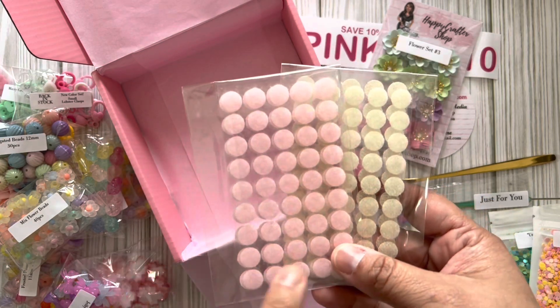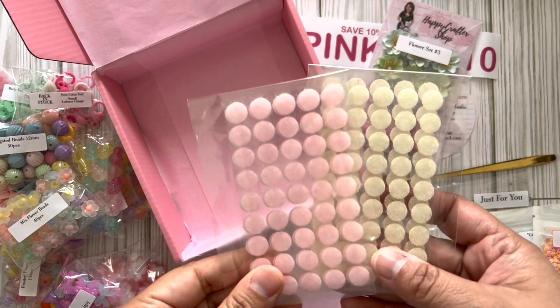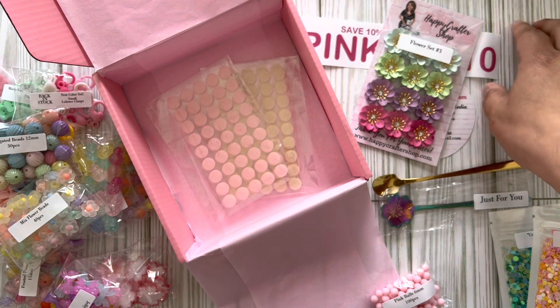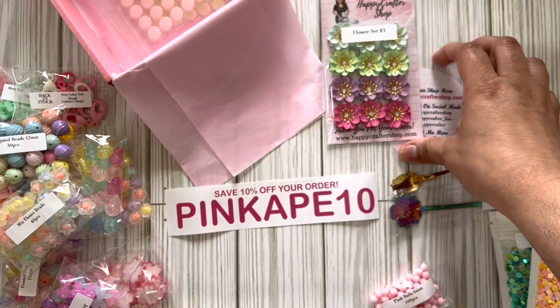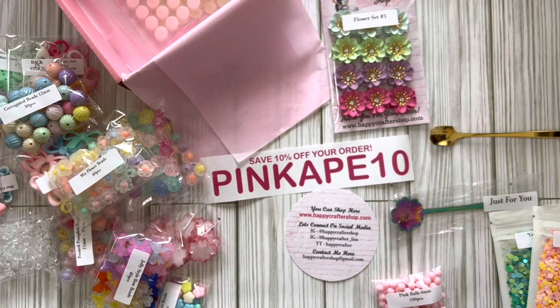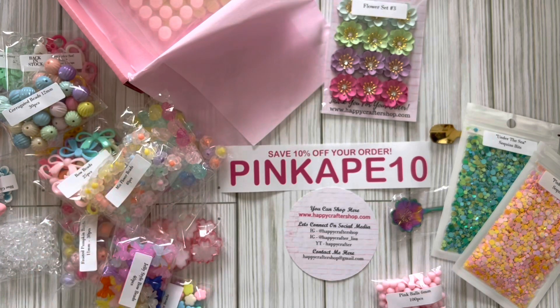She sent velcro tabs — love them! I've been using them for some of my albums and purses for Erica's Designs, and they have held on so well. I was using Dollar Tree ones and they wouldn't even stick from the get-go, so these are great. Definitely check out Happy Crafter Shop — I'll link the shop. Don't forget to use Pink Ape 10 for 10% off. Head over to her Instagram for ideas, and come back because I'll have videos of things I've created with her charms and beads. Thanks for watching, bye!